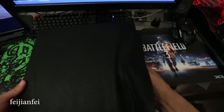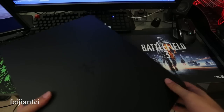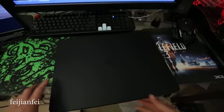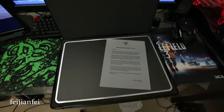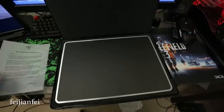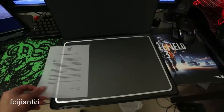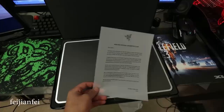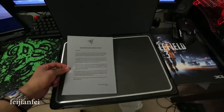Inside the bag is another box — it's identical to the box for the Razer Ironclad, so you probably paid about ten bucks for that. Inside the box there is a letter from the Razer design team; I've never seen that before. It's pretty cool.